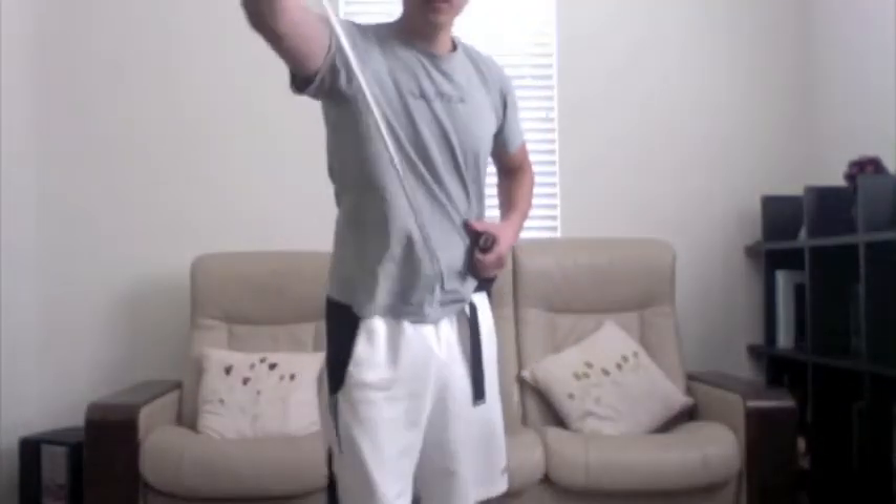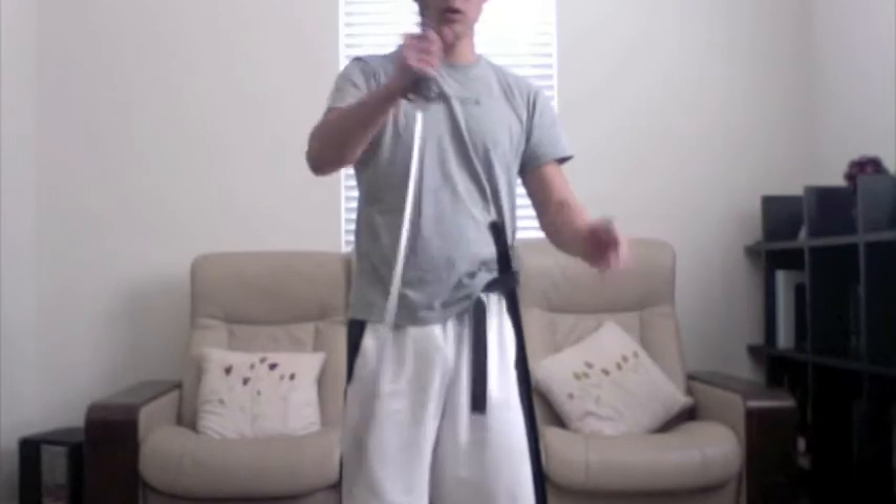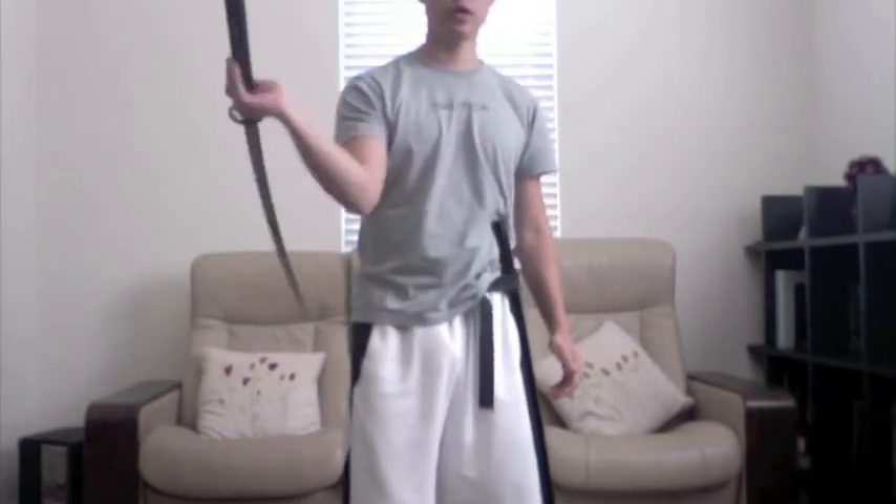Let me demonstrate real quick. First off, this is Neido — it's a dole and it serves as my safe training tool. Now when you're cutting bottles, generally all you're using is your upper body: your arms, your wrists, your shoulders, and your chest. That's really all you have to use.